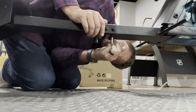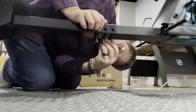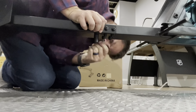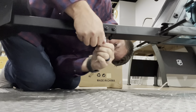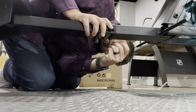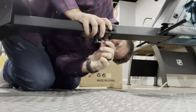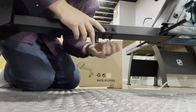I'm just going to tighten them down a little bit here. On these, you don't have to crank them down because it's aluminum, so I'm not going to put a lot of force into these. Just make sure that they're pretty tight.